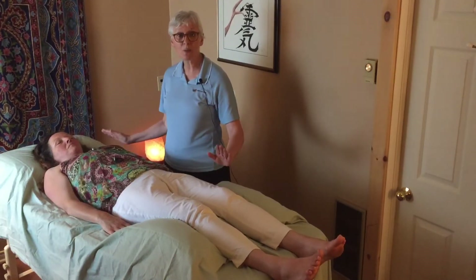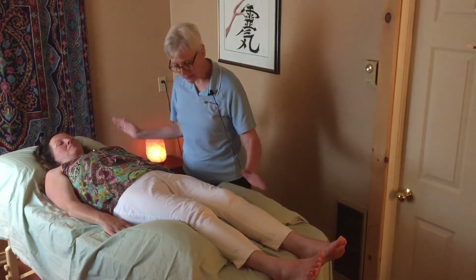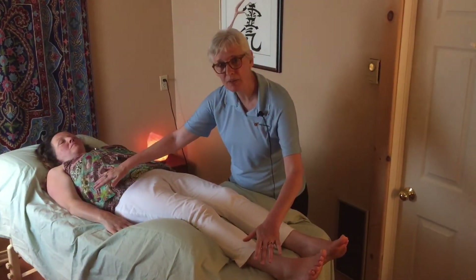The thing to remember is you're going to be comfortably laying on the massage table. The practitioner will be working with your body and it'll either be touched, or we can work just above the body.